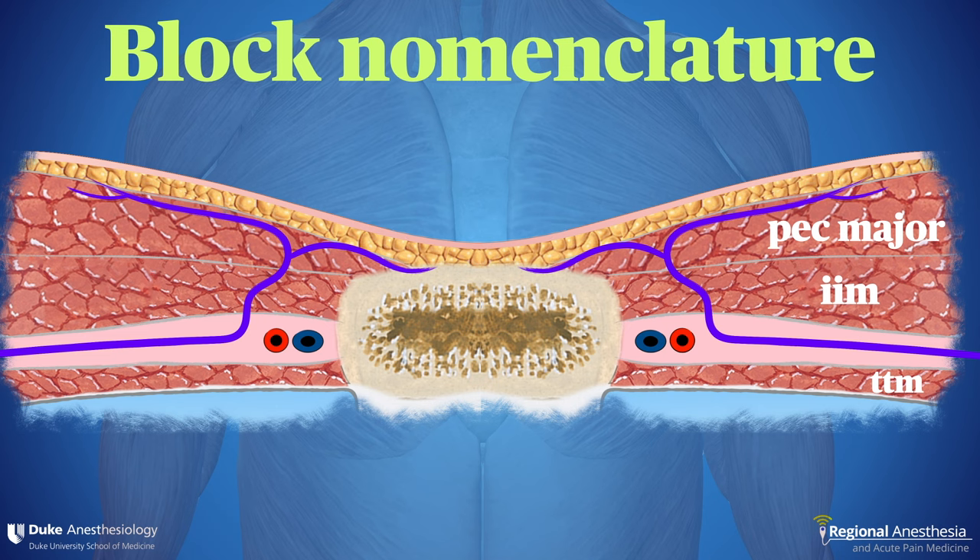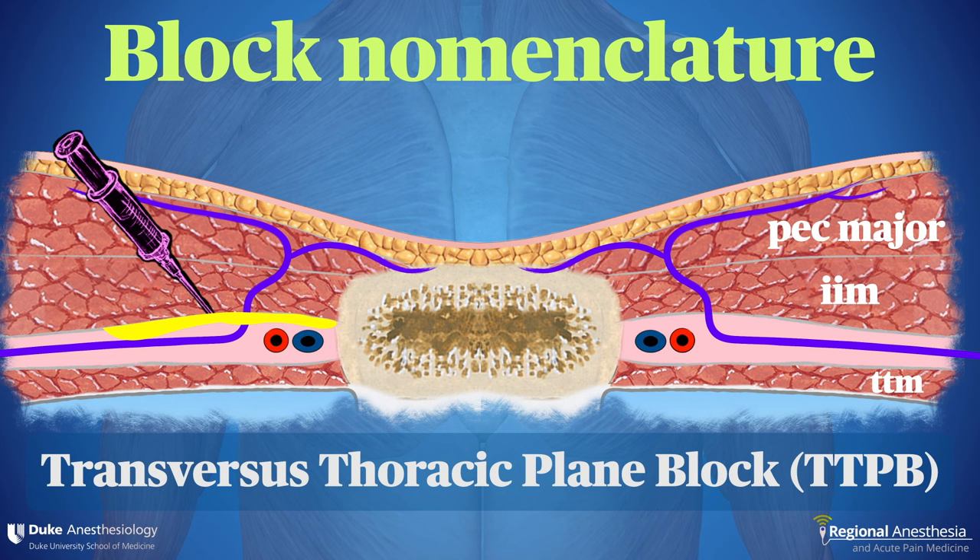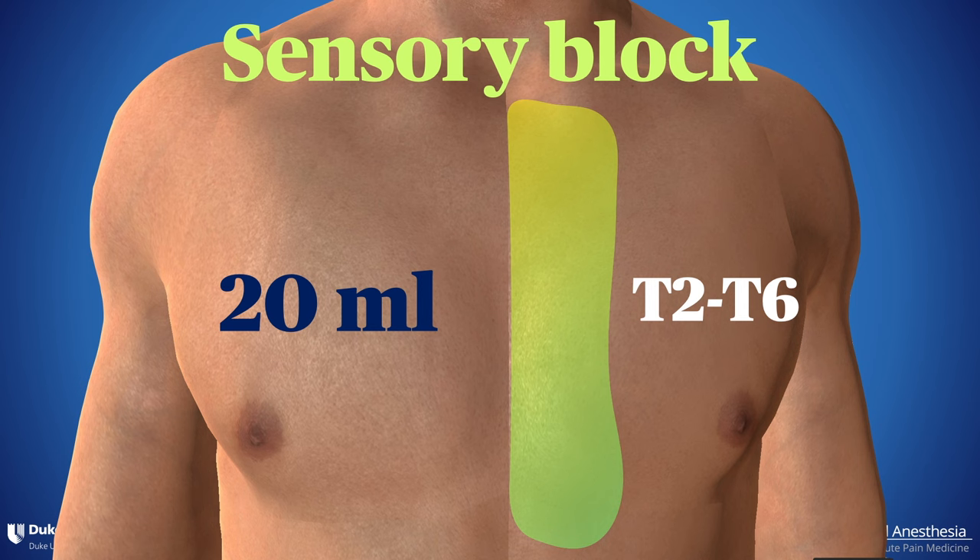A needle can also be placed below the intercostal muscle in the neurovascular plane. This block is commonly known as the transversus thoracic plane block. Sonographically, this thin, wispy muscle is difficult to see in many cases, and the vessels often appear to rest directly adjacent to the pleura. No matter which approach you choose — superficial or deep to the intercostal muscle — the goal is the same: 20 mls of local anesthetic placed here should result in a sensory block of the anterior cutaneous branches of intercostal nerves 2 through 6.